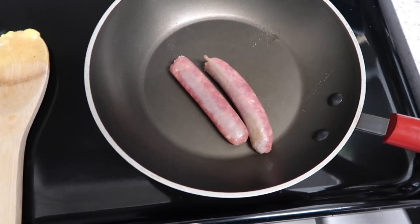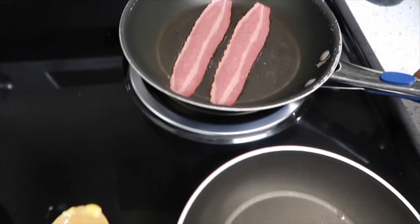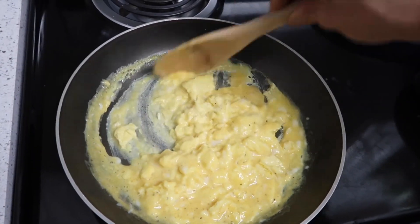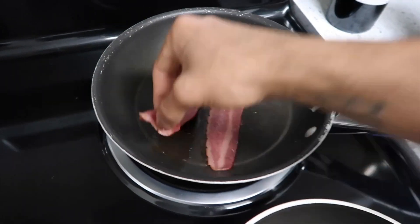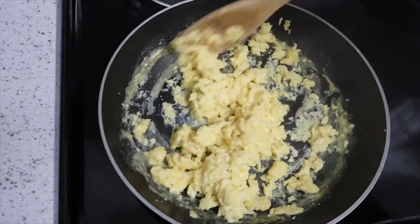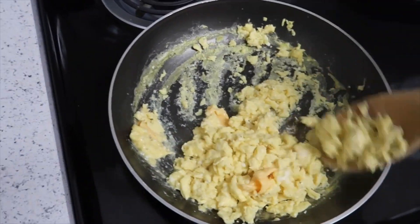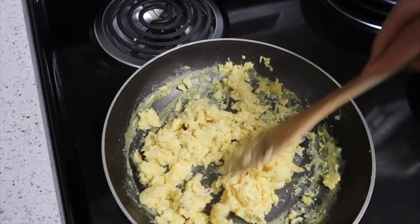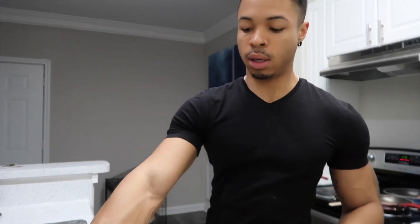Make sure you continue to shake these so that way they're all cooked throughout. The bacon doesn't really take too long — I just turned it down a little bit, it cooks pretty fast. Once they get about halfway done, you want to go ahead and add the cheese to it. I like my eggs scrambled with cheese, so let me go ahead and do that.